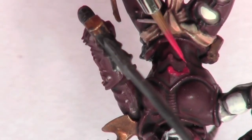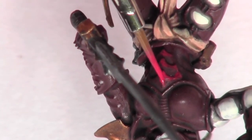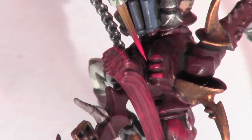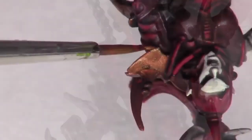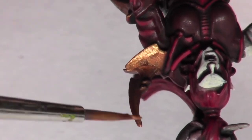The armour is then given a really rough highlight with Vallejo Game Colour Scarlet Red. The brass armour sections are highlighted with Citadel's Dwarf Bronze.